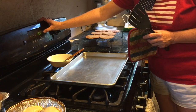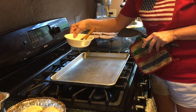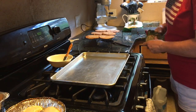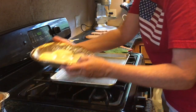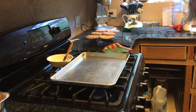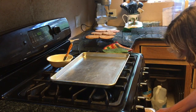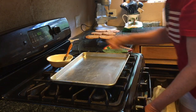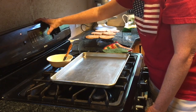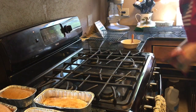I also have some butter sitting here on the stove because I do brush the tops of my bread and rolls with butter. The rolls will bake at 450°F for 10 minutes. Next will be the bread.